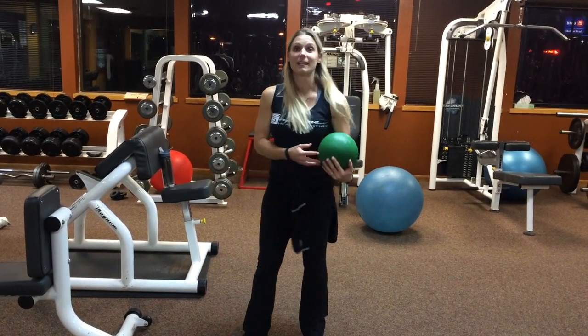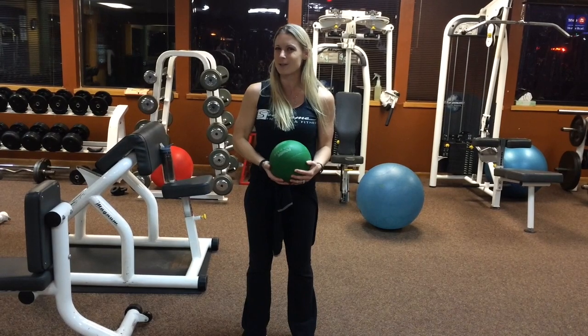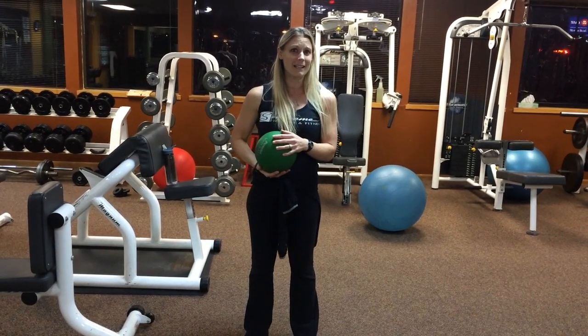Today, we are combining a little bit of cognitive work with your balance exercises, so making you think a little bit while you balance, which is what we do in life anyway.